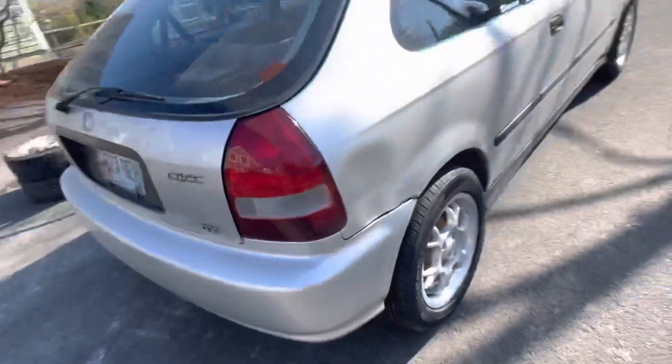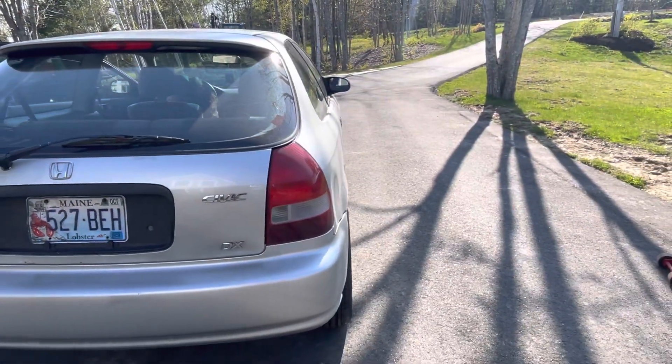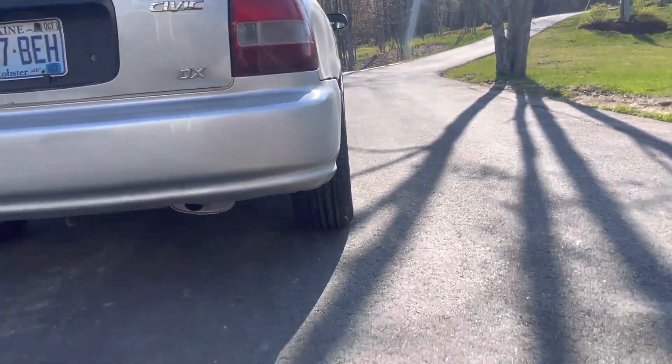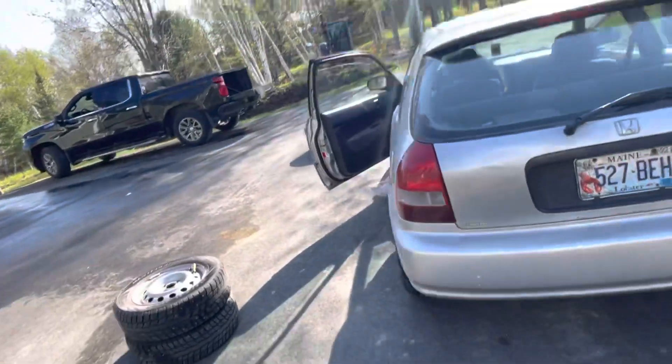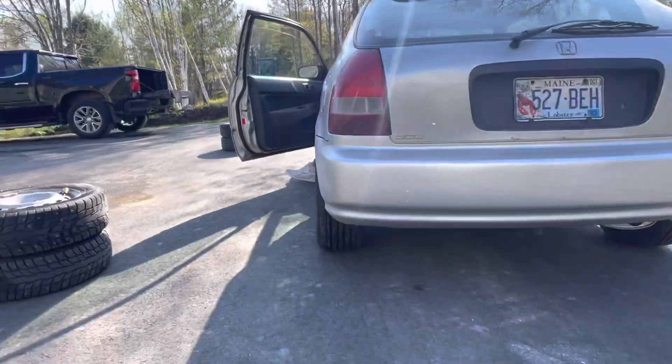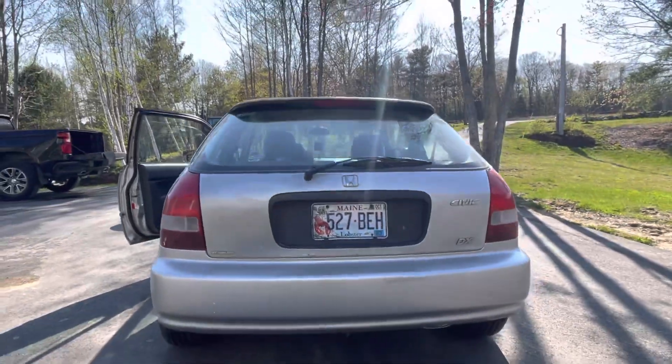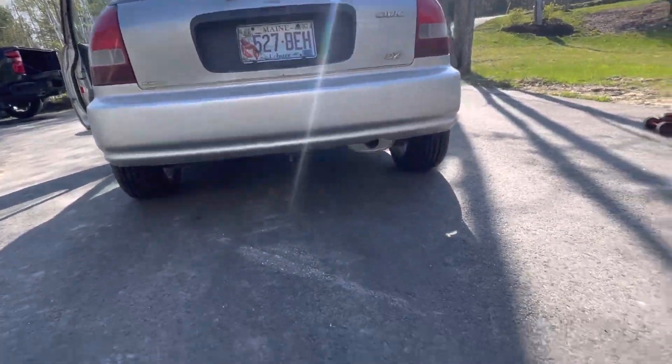Not bad. It obviously is a little bit wide, but that's alright. I thought I would show you guys — it's got a wider stance now.